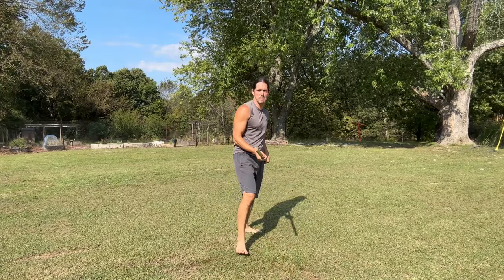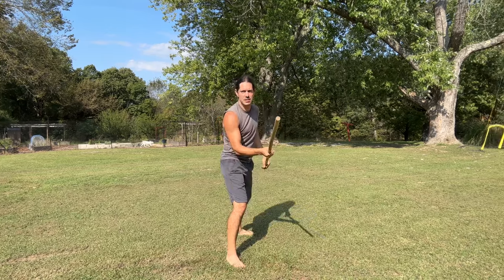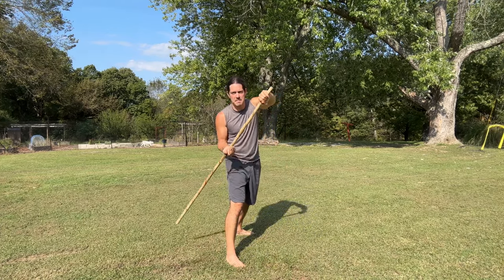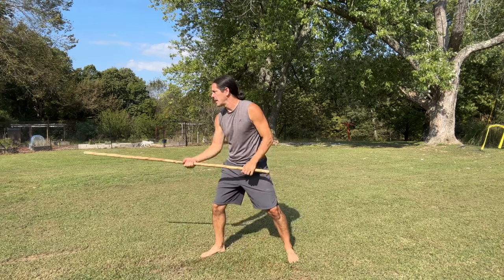When we're doing our sweep block, we're using the thumb side — the backside of the staff — and just go in front of and past the knee. Now we have a couple of different footwork options we can work, because we want to make sure we are protecting the leg.